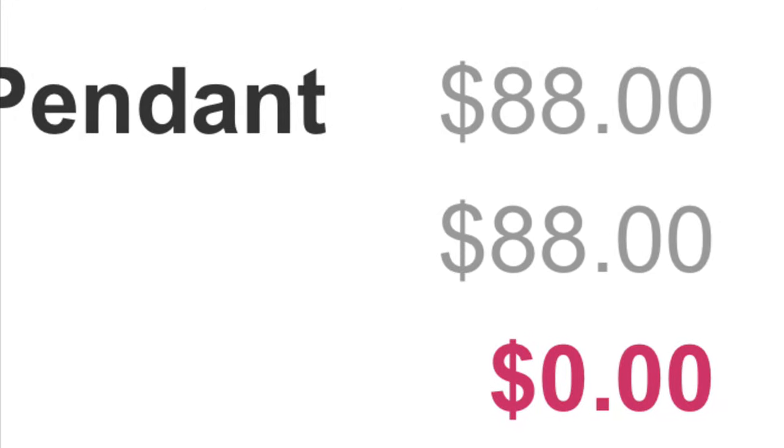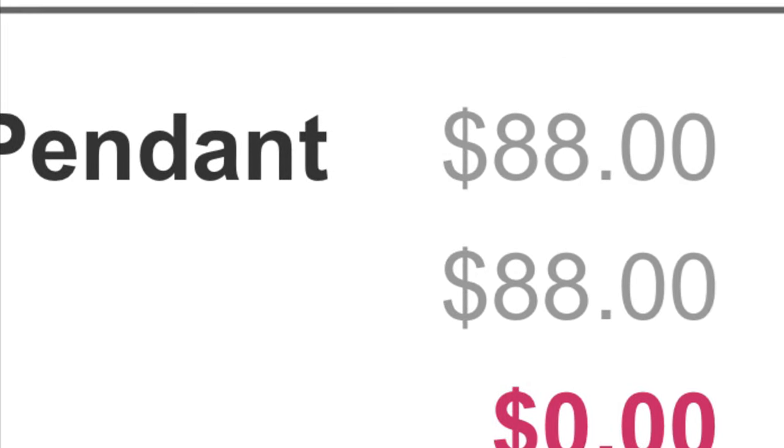Here's the proof that they gave it to me for free, since a lot of y'all like to say I lie. Right here — you can see it was zero dollars for me. I put in a discount code. Make sure you like and subscribe, stay tuned for more videos.